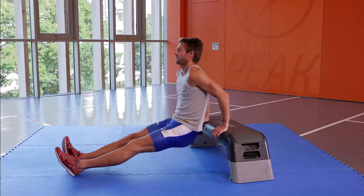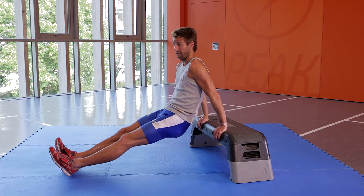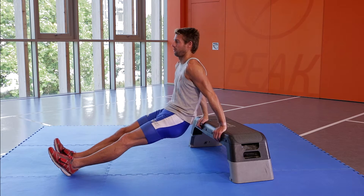Lower yourself down and then push up, using the correct breathing — breathing in on the way down and breathing out on the way up.